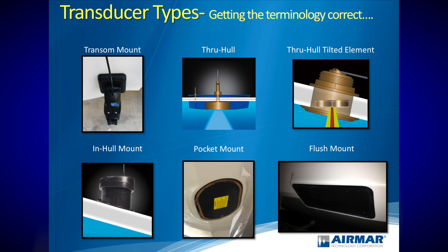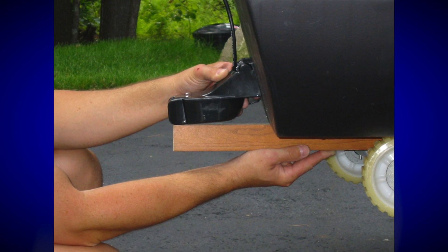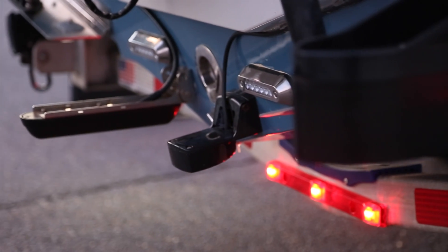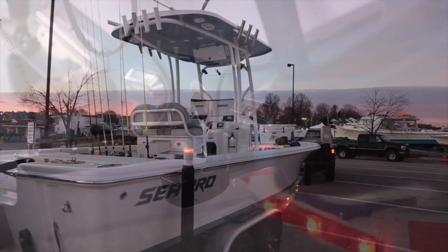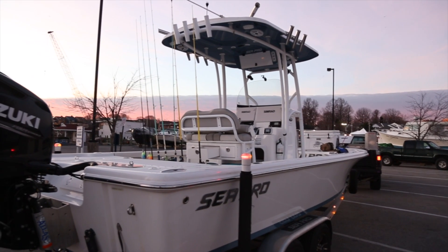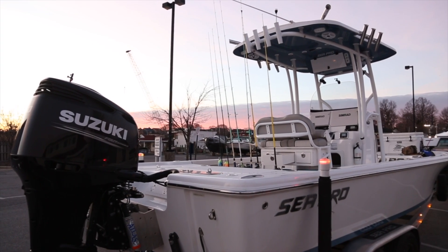Let's start with the most basic: the transom mount transducer. As the name suggests, it affixes to the transom of the boat. It's often depth, speed, and temperature — so it's a tri-ducer. These transducers are most likely used on smaller boats with outboards or IOs. They're economical, and once adjusted with clean water running over them, you'll get perfect performance.